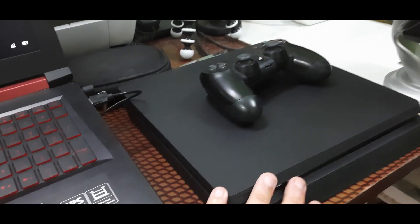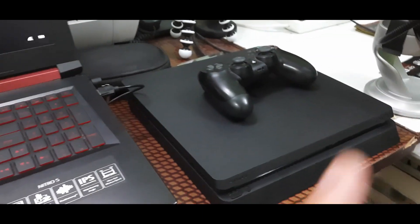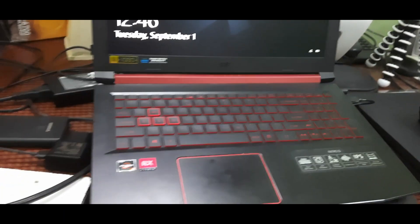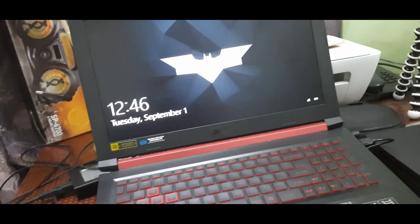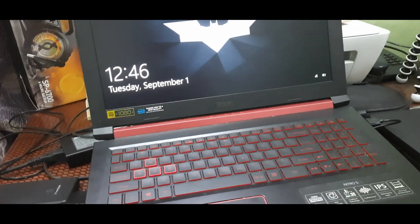I already have a dedicated video on the PS4 — you can check it out right here. Similarly, same thing applies to this laptop. I use the laptop mainly for watching live stream comments, but if you want to know more about it — this is an Acer Nitro 5 — I have a dedicated video you can click right there.